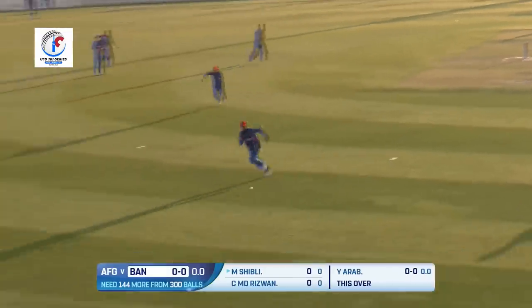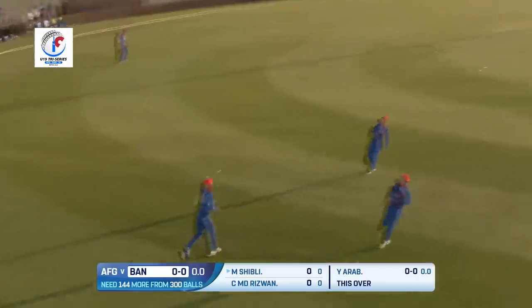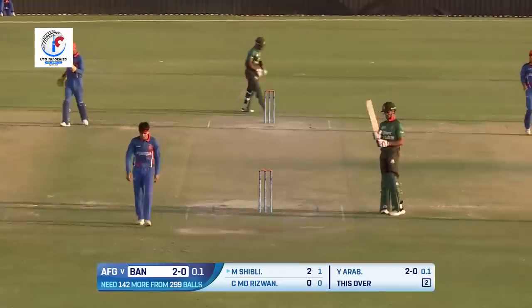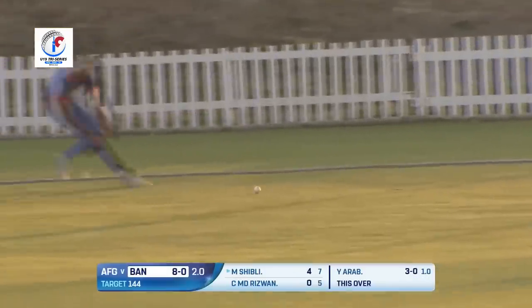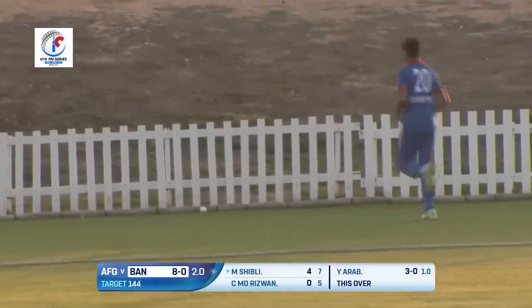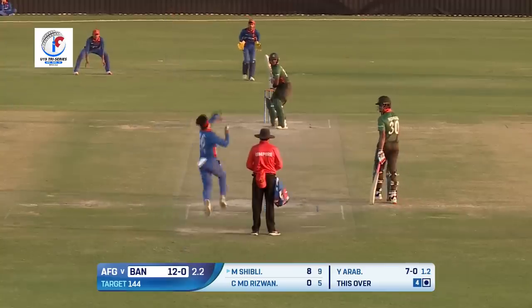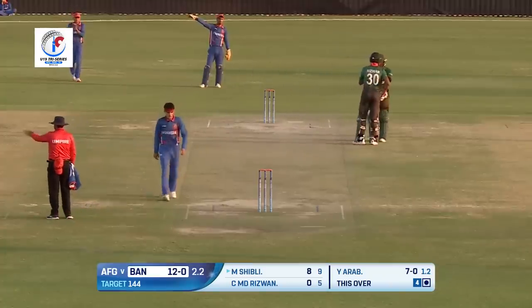Ball number one — some swing in the air. Fuller delivery, it's been played in the gap. Two runs taken. Played towards square leg — the ball will race — a misfield will allow the ball to go all the way for four. Not the best of efforts from Bashir Emad. Nice — excellent timing — beautiful cover drive from the bat of Shibli, that's gone all the way for four.